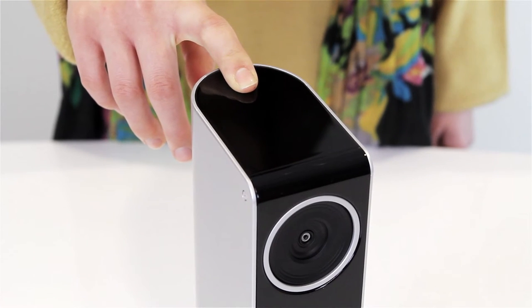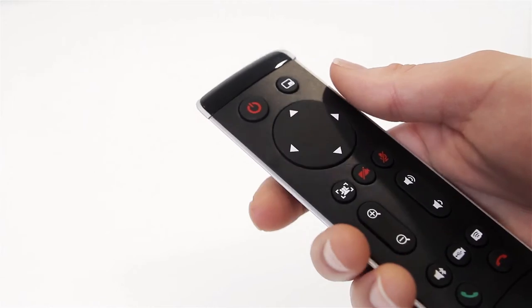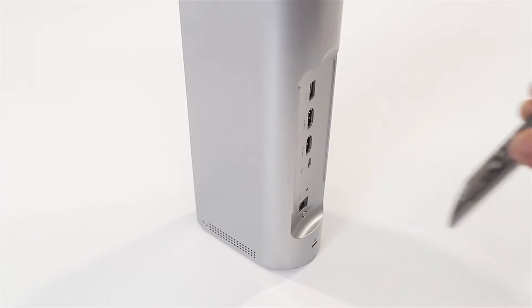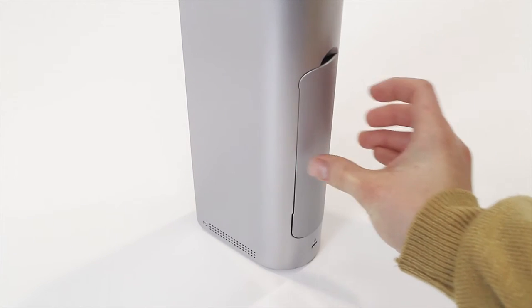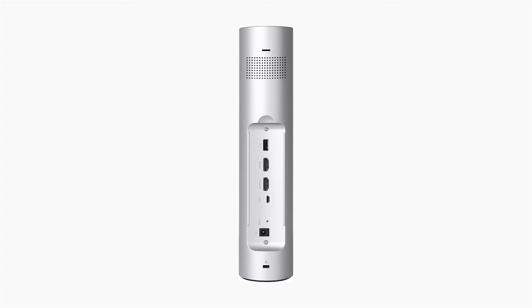To turn off the VC320, hold down the power button for 3 seconds. If the AC power adapter is plugged in, you can also use the remote control to turn on and off the VC320. The remote control is located on the back of the VC320 and attaches magnetically. Under the remote are all the connectors to set up the VC320.